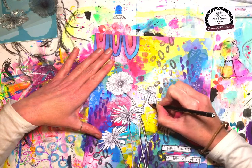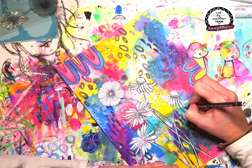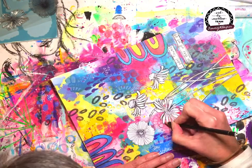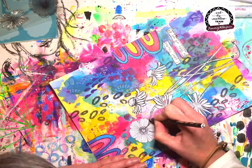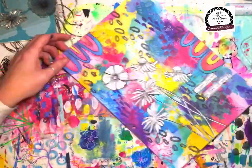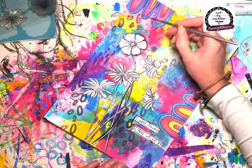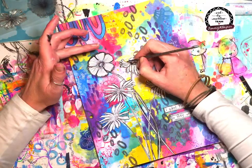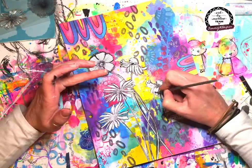I come in with my Stabilo All pencil in black and I'm outlining, going around the flowers, because I want them to really have a shadow and to come forward off of the background. Just going around the edges — I'm not being too particular about it. Then I come in with a really fine paint brush and a little bit of water, which activates the pencil and creates that shadow, so those flowers don't get lost in that busy background.